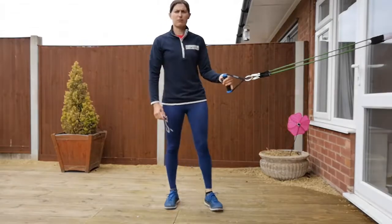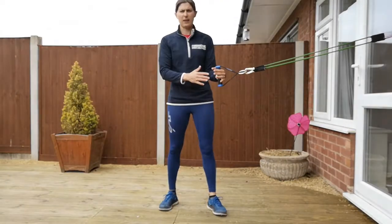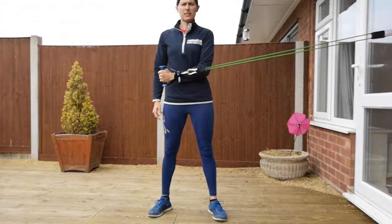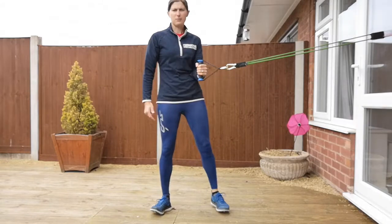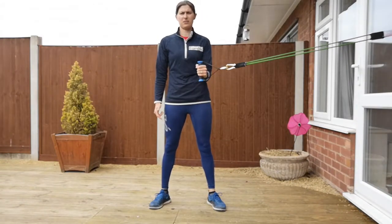For your internal rotation, we want it set up so we've got the resistance band at waist height, arms bent to 90 degrees, and you're holding it in and just taking your hand across your body. Posture nice and upright. So that's internal rotation.